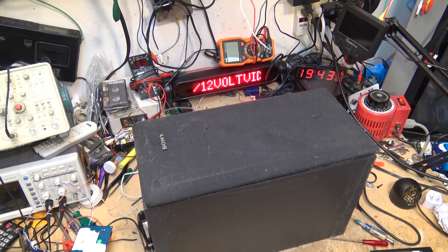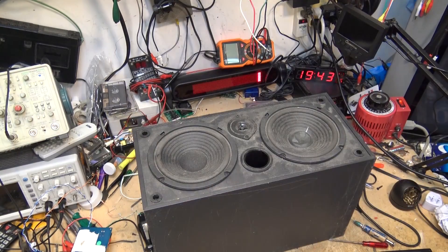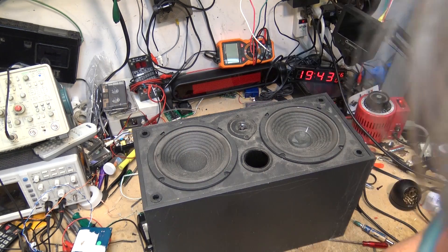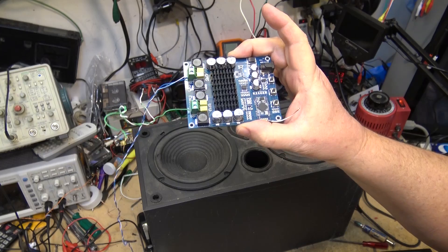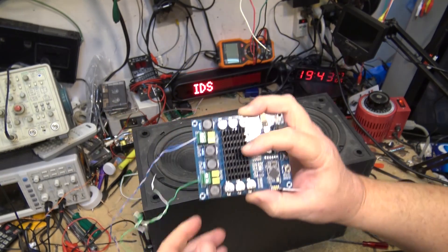I scored this old Sony center channel speaker, and if we look into the cover here we see that besides the fact that the dust cap is bashed in, it has two woofers and a tweeter. I thought this might be one to mount this 100 watt per channel — well, more like 50, but it's rated at 100 watts.